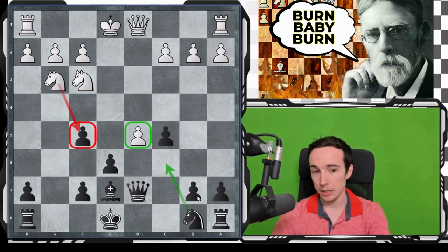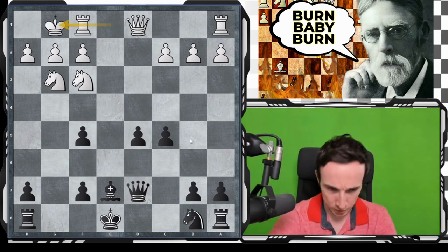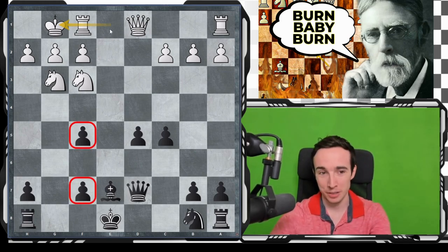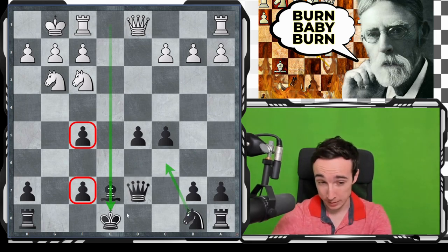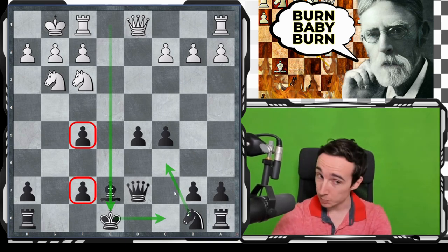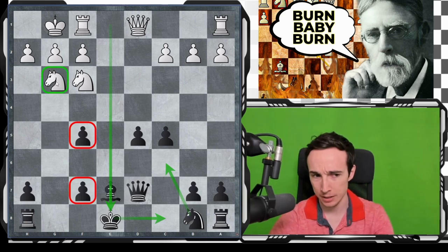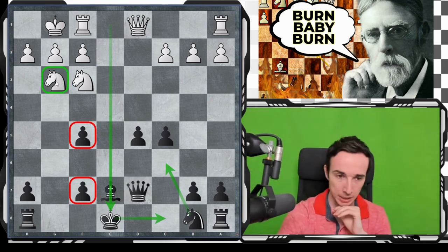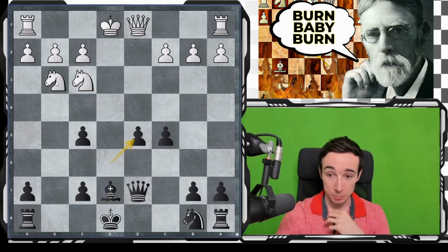After castles, white definitely has compensation for the pawn. These doubled f-pawns don't look impressive. The e-file is open, but we also have Nc6, castles long next. This is double-edged, but objectively I think it is okay for black, and I think this Ng3 idea shouldn't worry us too much — although this position is not super easy to play, it is up to white to prove the compensation.